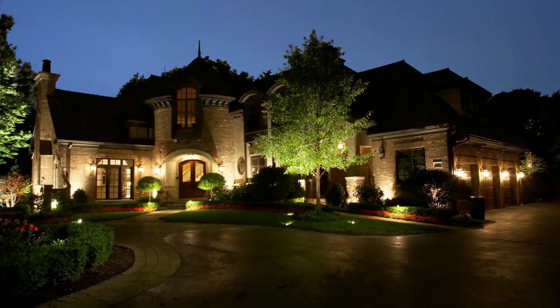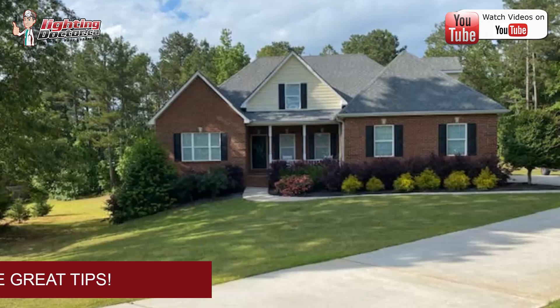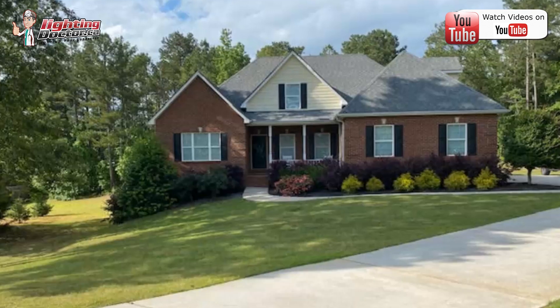Hey Terence, thanks again for your email and for your pictures. I'll give you a couple really nice ideas. I think you've got a great little house here for landscape lighting.